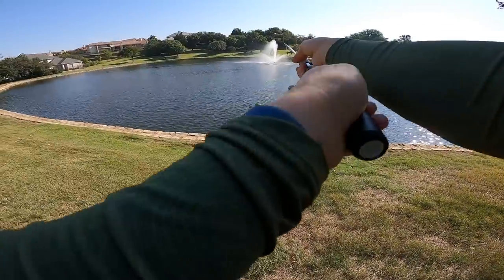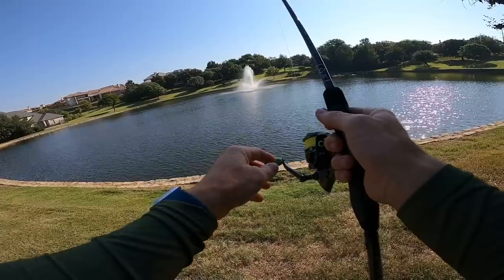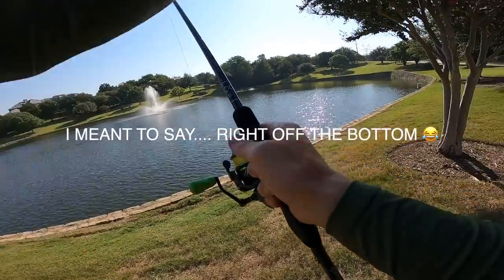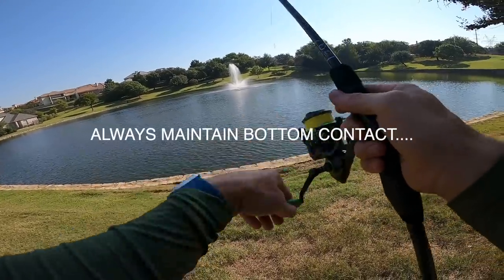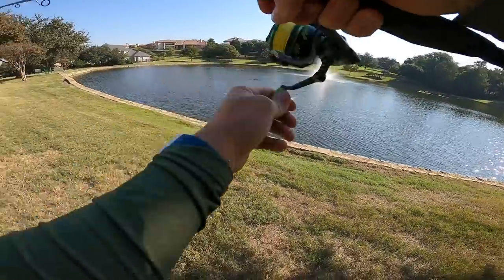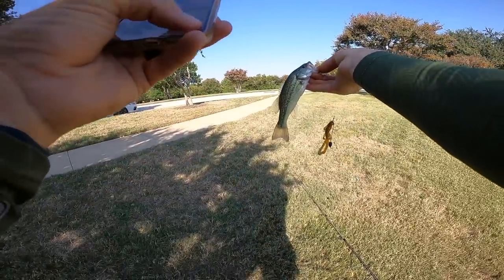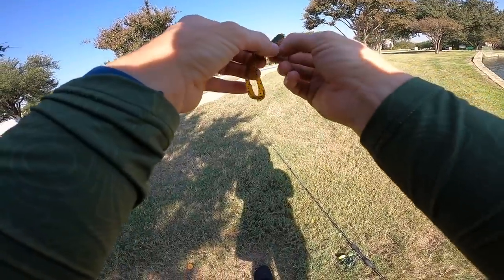First cast. I fling it out there, let that baby hit the bottom, start giving it those subtle pops. You work this thing right above the surface. Got him — first cast ever with the Tokyo rig, we got a fish! What a confidence instiller. We were not wrong about the baby trench hog. I think we're onto something.